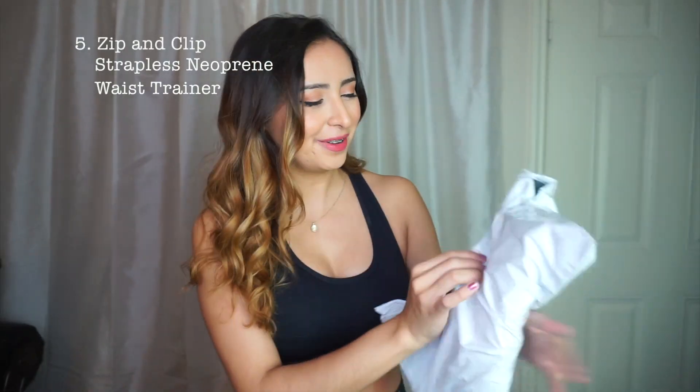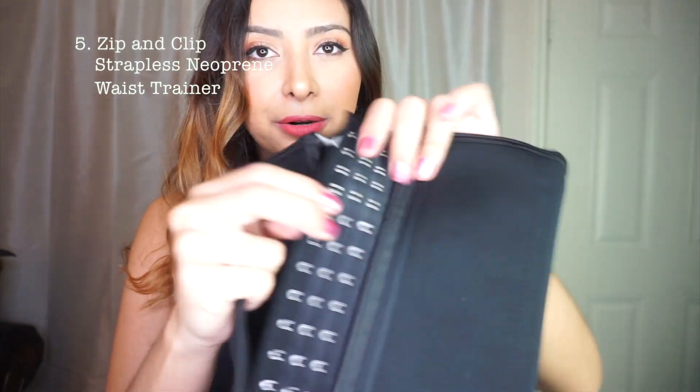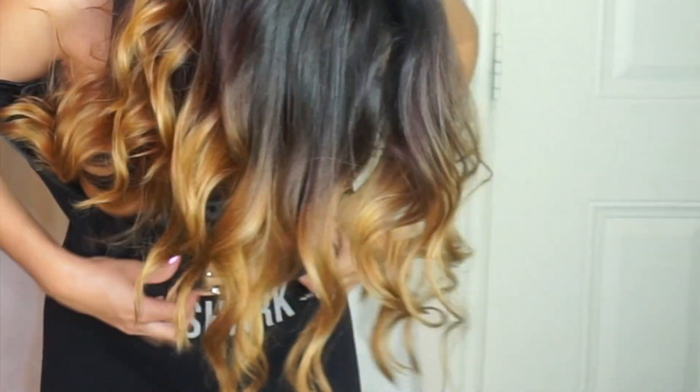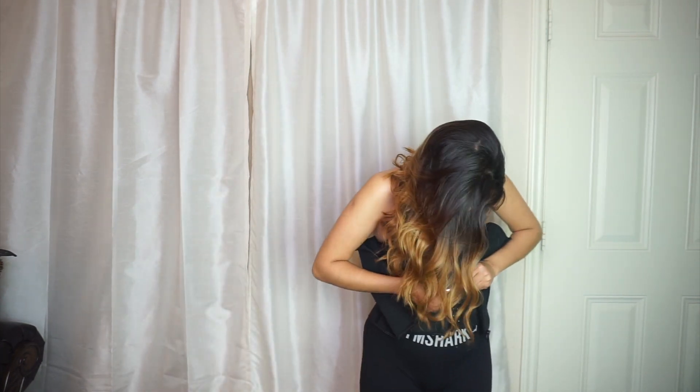Waist trainer number five. This one seems pretty simple as well — just a black one. It looks exactly like the first one but without the straps, so it's like a black corset. It has the zipper, and underneath it has the little clips. I put one clip in wrong, but the zipper is going to hide it anyway. This one's pretty comfortable. I love the plainness of it. I love the zipper because it hides everything and makes it look super smooth and tucks everything in. If I had to pick, this one is one of my favorites — along with the gray and black one. Those are my top two right now.